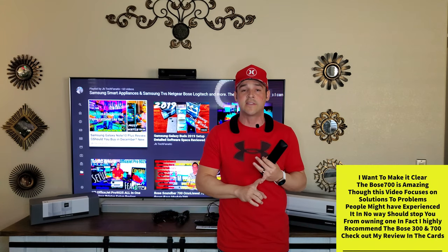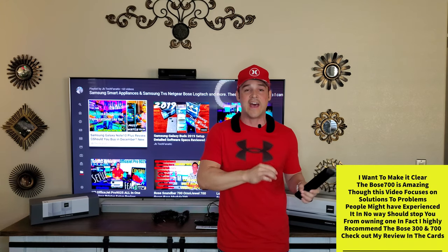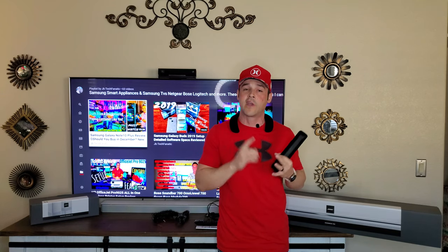Today we are back with the Bose 700. I want to make something very clear — I have already reviewed this product in quite detail with both sets of rear speakers: the virtually invisible speakers and the new Bose 700 speakers, as well as all its counterparts. Today it's all about answering questions, specifically problems I've helped my viewers with over the last year, including remote control problems, HDMI ARC problems, and more.